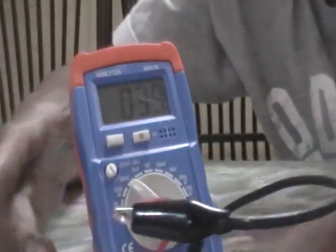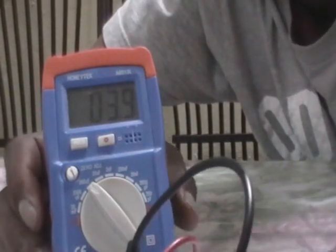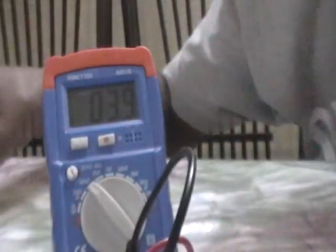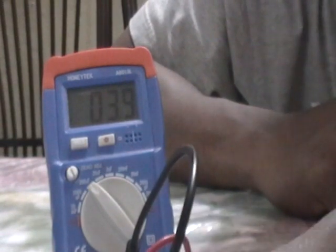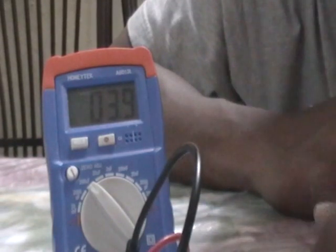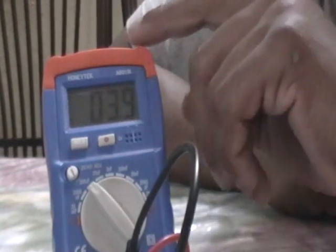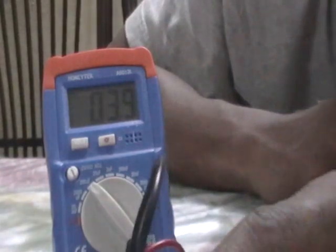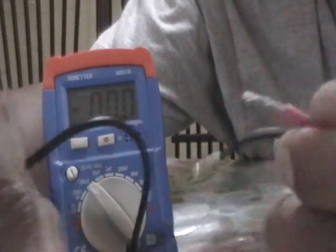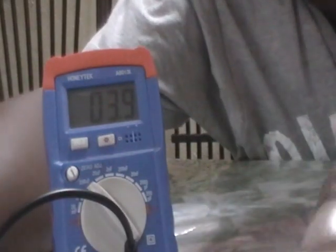We're getting about 3.9 micro farads, which is even slightly higher in value than the other 4 micro farad cap we tested. All three of these capacitors test good. You can also do this test with a multimeter, as long as it has a capacitance range. I think I paid about 17 or 18 US dollars for this meter. And if you switch the leads around, you'll still get the same reading — it doesn't matter which way you go with non-polarized capacitors.